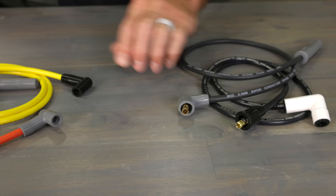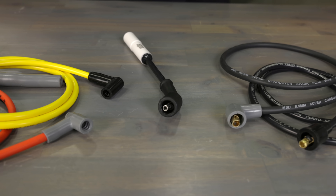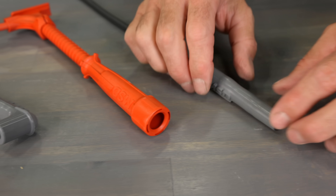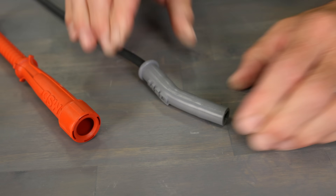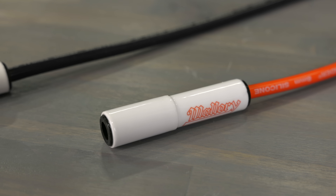Distributor cap boots are available in the traditional socket style or HEI design, and we also have options for the LS style coils. Spark plug boot ends can be found in straight, 90, and hemi style, as well as a multi-angle boot that can be bent up to 45 degrees. And if you're tired of those meltdowns from your headers, you might want to check out our ceramic boots — they can withstand up to 2000 degrees Fahrenheit.